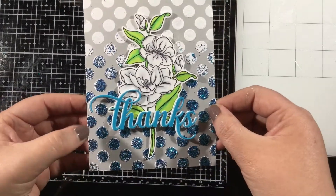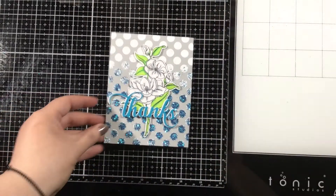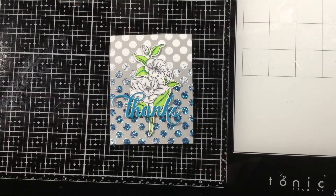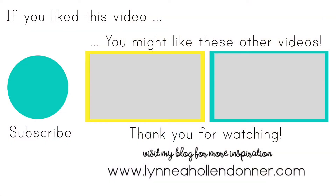Thank you guys again for watching. I hope that you were inspired and found some new ways to use products from both of these fabulous companies. If you liked this video and would like to see more, please hit that subscribe button, and here are a few other videos I thought you might enjoy. I'll see you again in another video — bye!